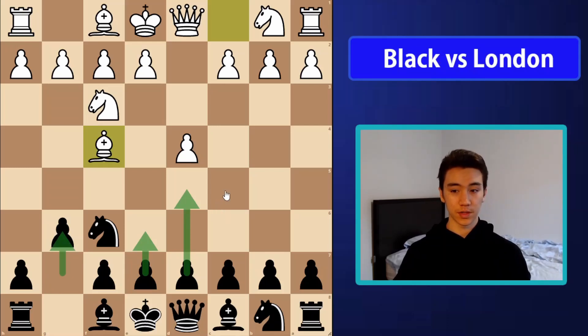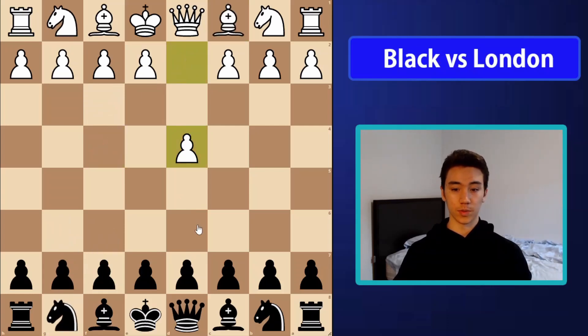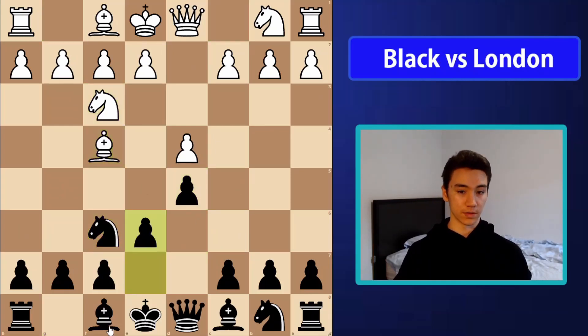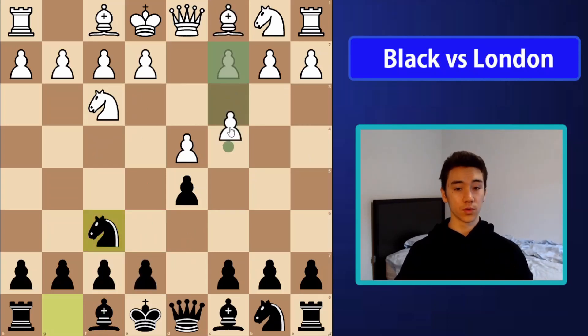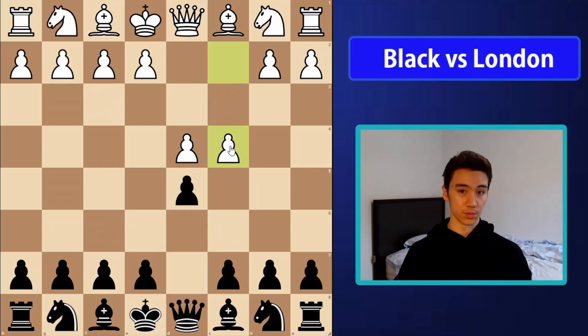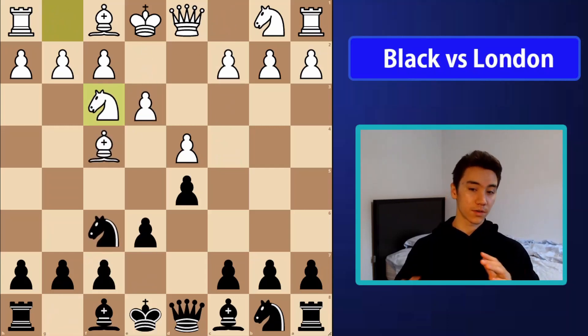For most people here this will work perfectly fine, since a lot of people play stuff like d5 and the Queen's Gambit or Slav defense, because after knight f3, knight f6, bishop f4, you can still play this with e6 and bishop d6. And also after knight f3, knight f6, if your opponent goes c4, you can play whatever your defense was against c4 normally in this position.